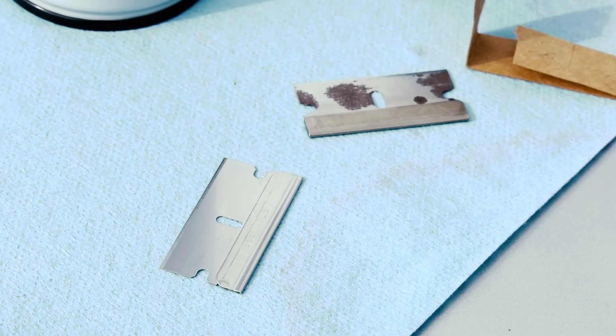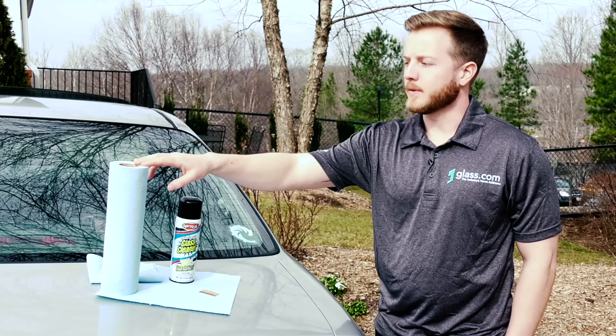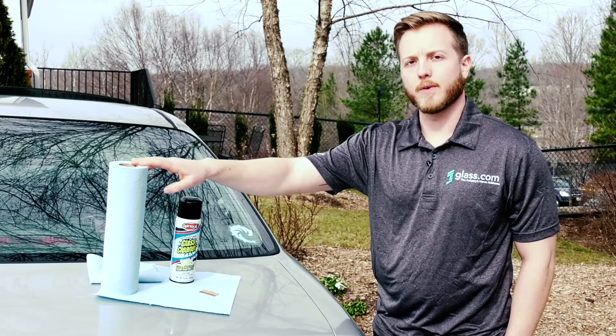You'll need a clean brand new razor blade. You'll also need a roll of lint free shop towels or a microfiber cloth.